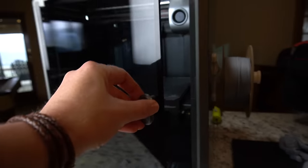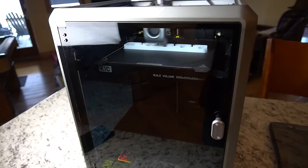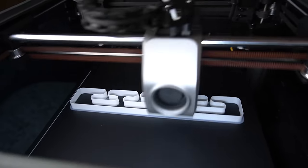Hey there, RC Girl here. Today we are taking a look at the Creality K1C 3D printer. This is part of their flagship line, one of the nicest 3D printers they make and actually the nicest one I've ever tried.